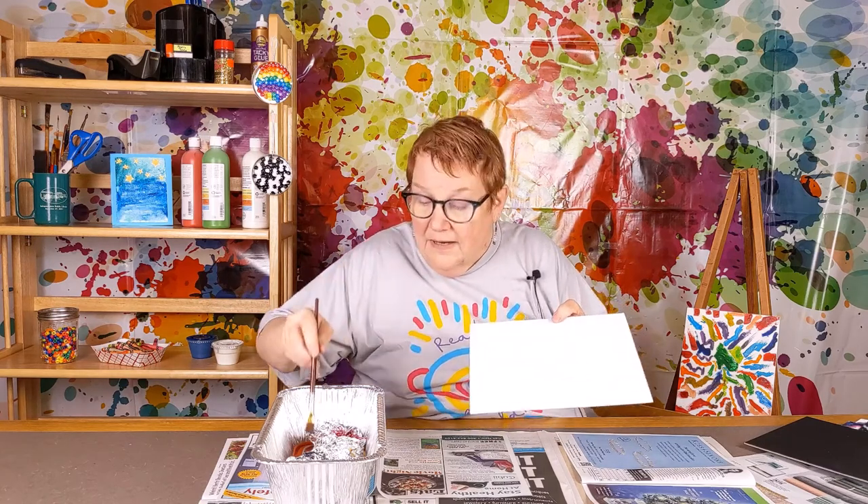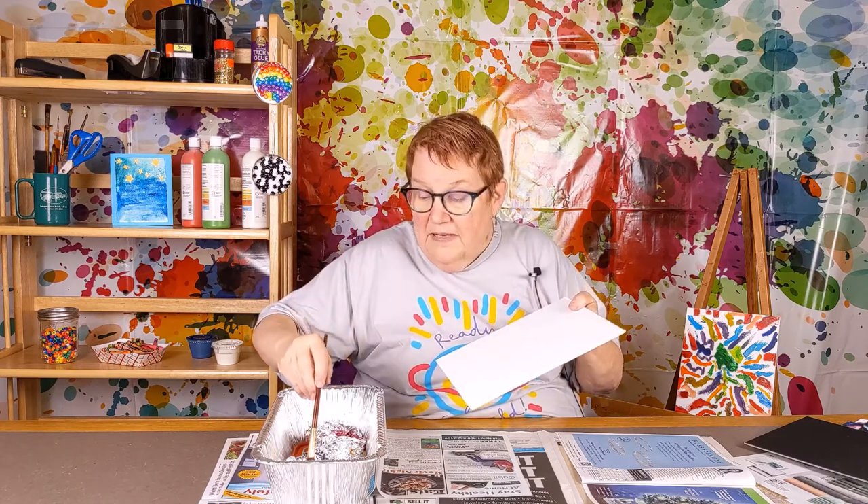So I have my canvas right here and I have some crayons that we have melted at 275 in the oven about seven to eight minutes. For this you're going to need a helpful adult that can safely put them in and take them out for you.